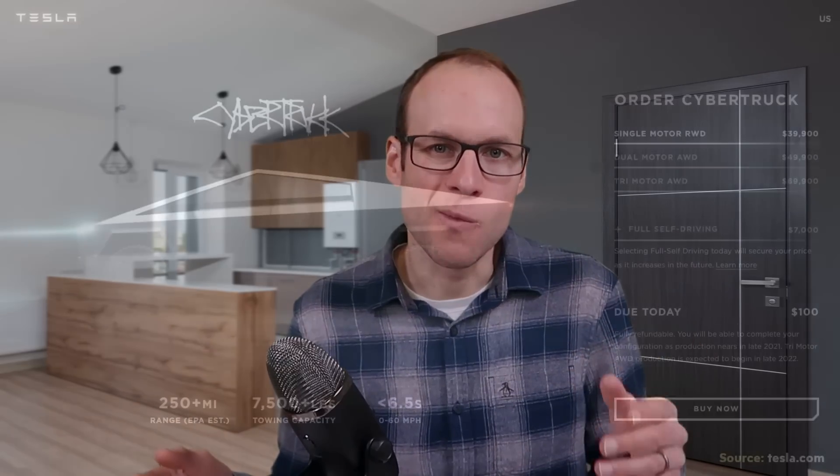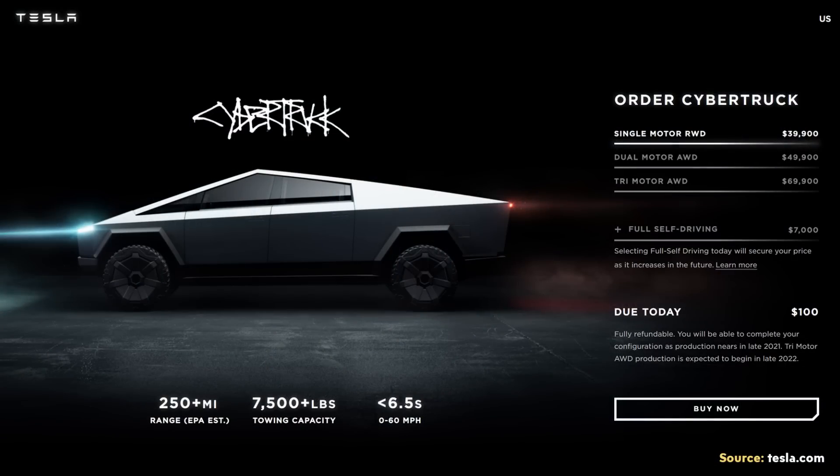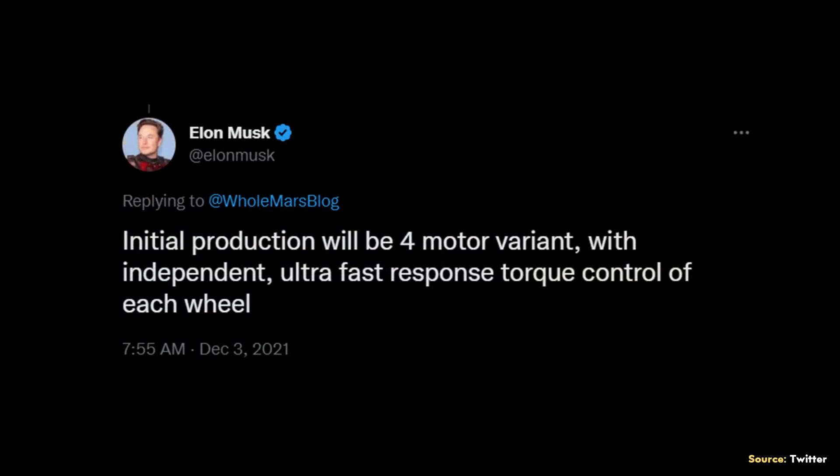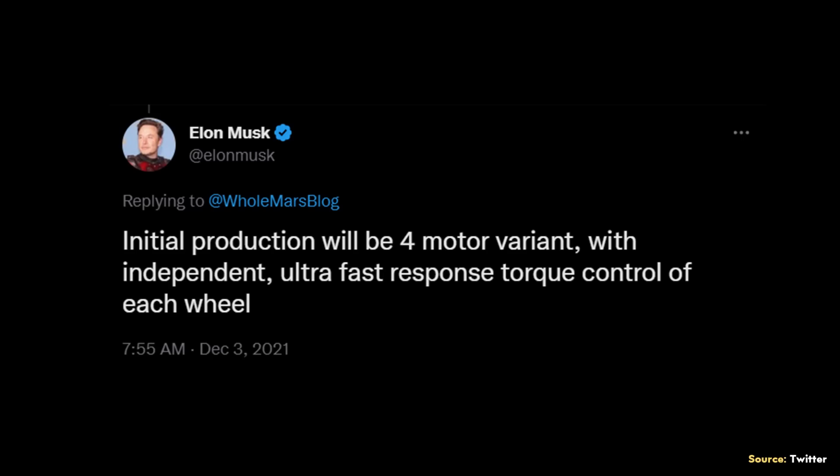When it comes to what the Cybertruck will actually cost, back in 2019 the original pricing was $39,900 for the single-motor rear-wheel drive version, $10,000 more for the dual-motor all-wheel drive version, and $69,900 for the tri-motor version. But a lot has changed since 2019 when it comes to material costs. I believe that when the Cybertruck comes out later this year, it should cost more than what they talked about back in 2019. I think it's also very possible we'll never see that single-motor version. Since it appears Tesla will start with a quad-motor version, it will almost certainly be well over $80,000 for that initial version, especially considering how large the battery pack is going to have to be for the Cybertruck to have 500-plus miles of range for the tri-motor version.